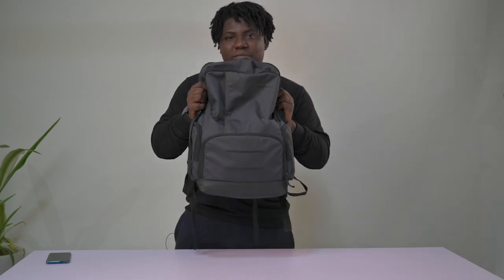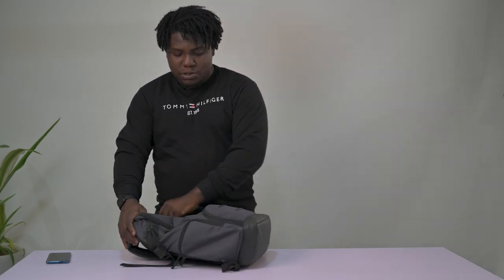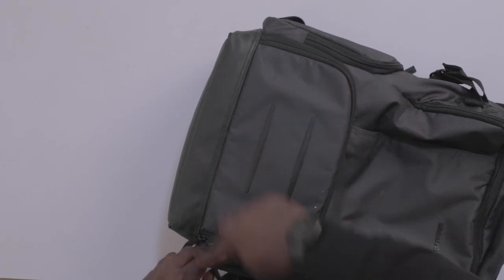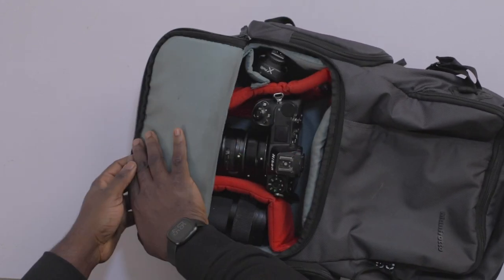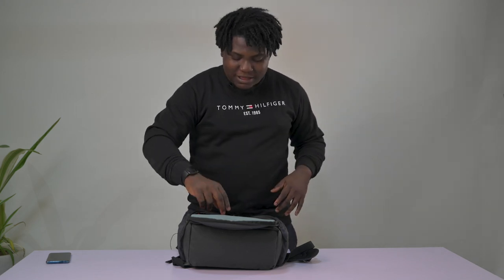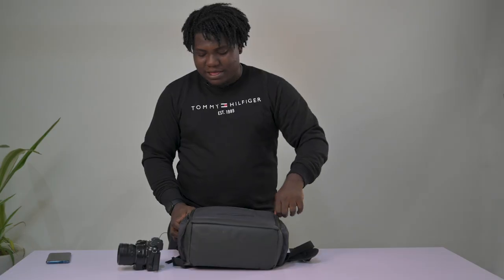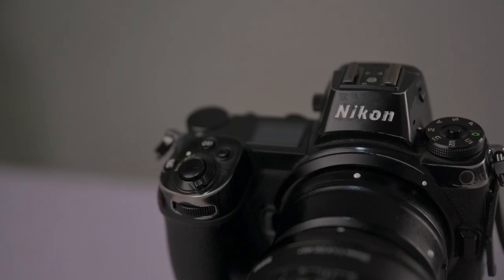I'm just going to open it up to show you guys the camera section, which is right here. Let me move on to my cameras and lenses — and if you did not already know, I shoot Nikon.